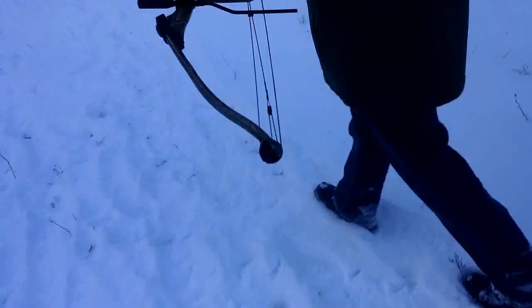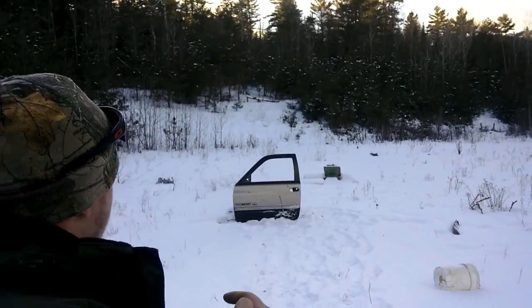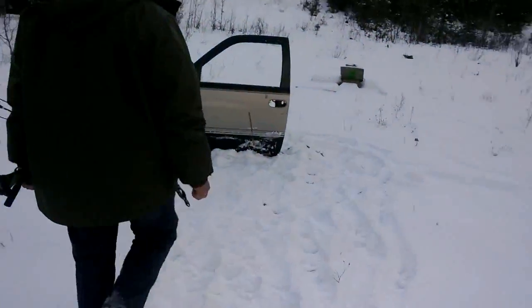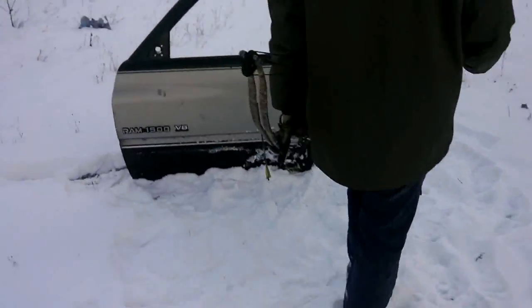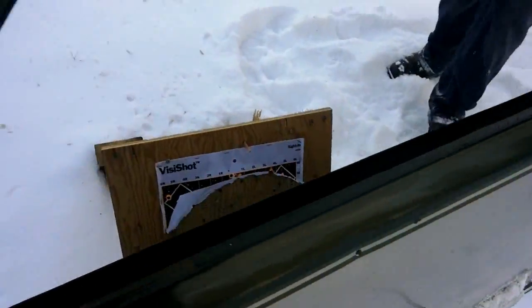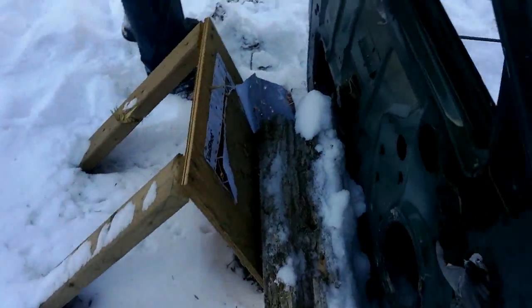We're going to try that again. Well, it didn't go all the way through again, but you can see it definitely went through the one side — yeah, it went through the one side.